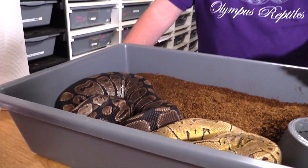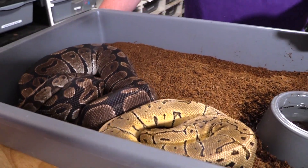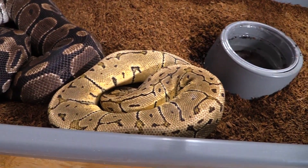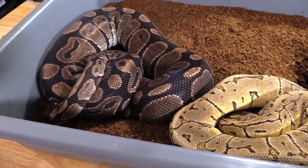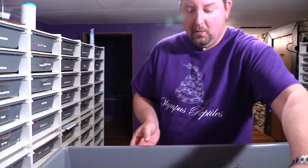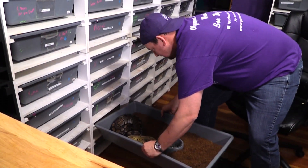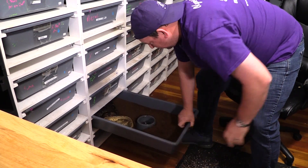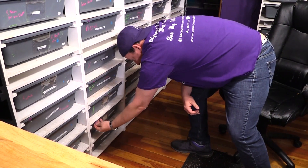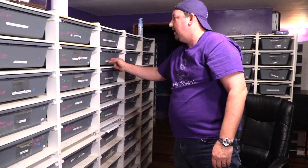We're pairing her to our scaleless head lemon blast, just trying to make some basic scaleless head stuff. Scaleless head lately hasn't been super sought after, but I still like it - I really do want to do some full blown scaleless for my personal collection, so we continue to work in that direction. And if you didn't watch our tab video, you're seeing me move the tabs - that's how we track progress and what's going on.